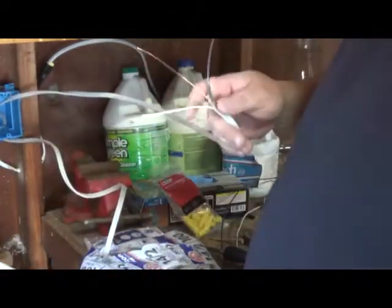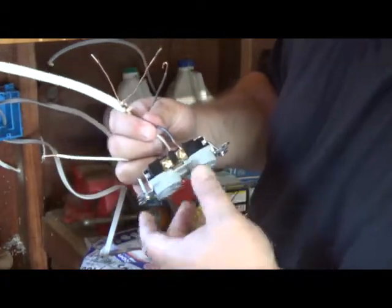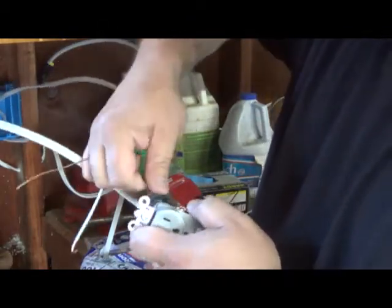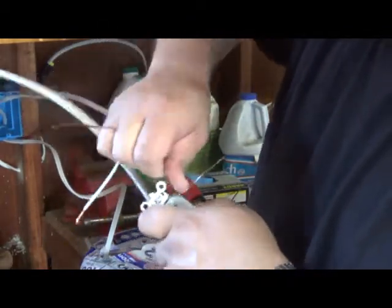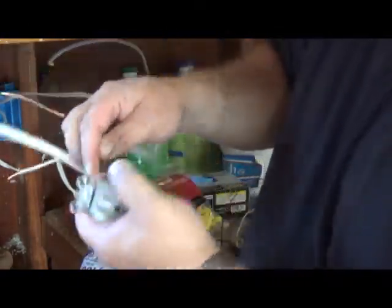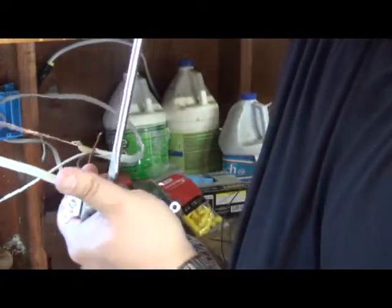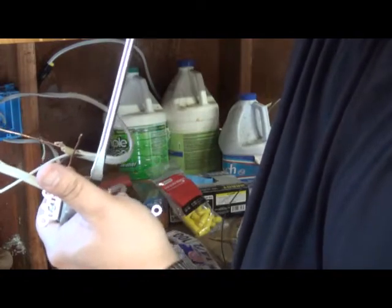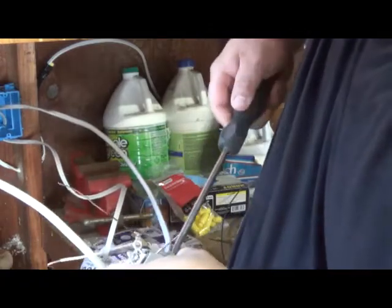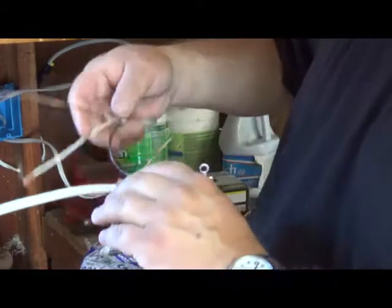Now we're going to make sure that we're using the right side of the outlet. Again, black on brass. And then tighten that screw up again, and then repeat the process on the right side.